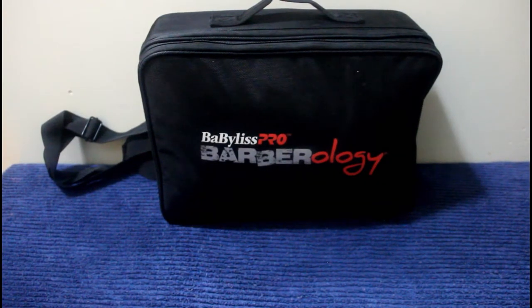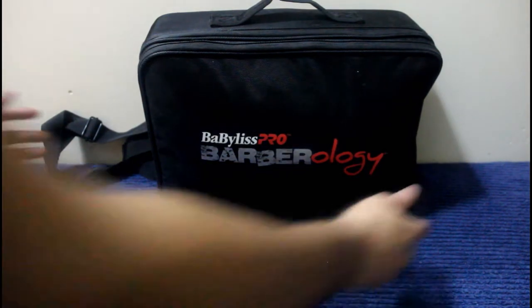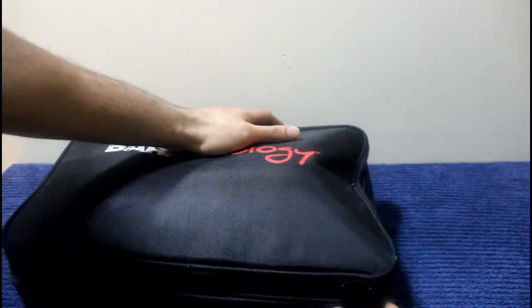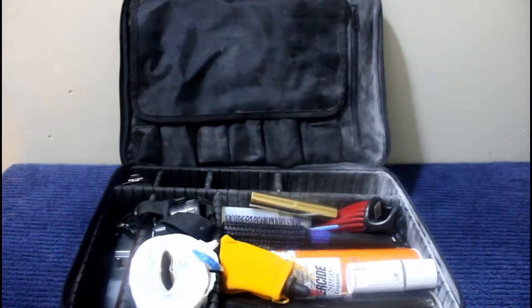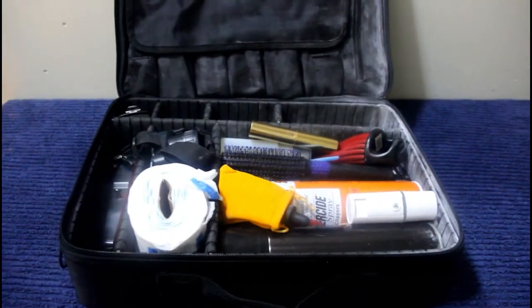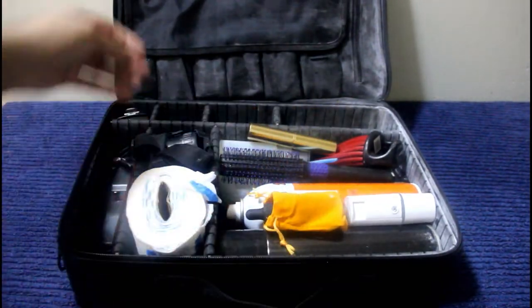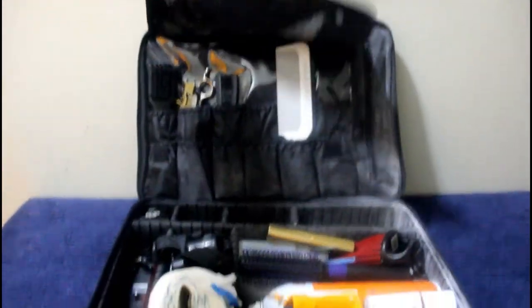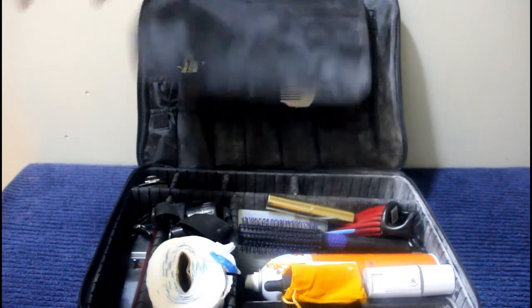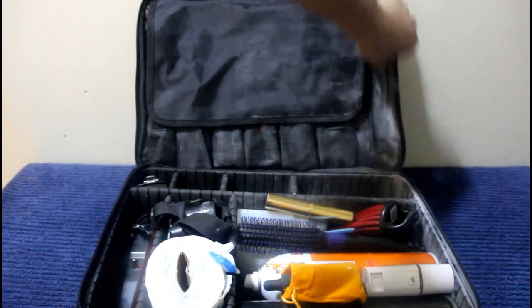Thank you for clicking on my video. This is the Babyliss Pro Bar Biology case. I've been looking at different cases and book bags — what I really wanted was something I could carry on my back so I'm not tiring out my arm. There are two compartments: the upper compartment and the lower compartment that holds the bulk of your tools. This is how I like to lay it out so I can fit everything and not forget anything — I could take this anywhere and do basically any haircut.